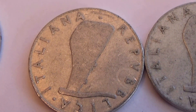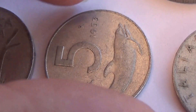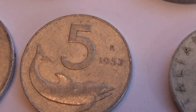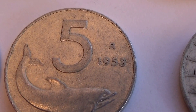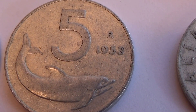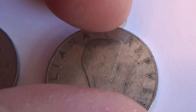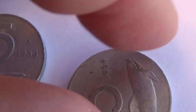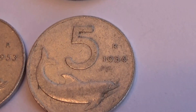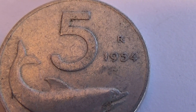And this one here — this one's a five. It's got an R and it's a 1953. And this one here, also a five, and it's a 1954, again with an R.